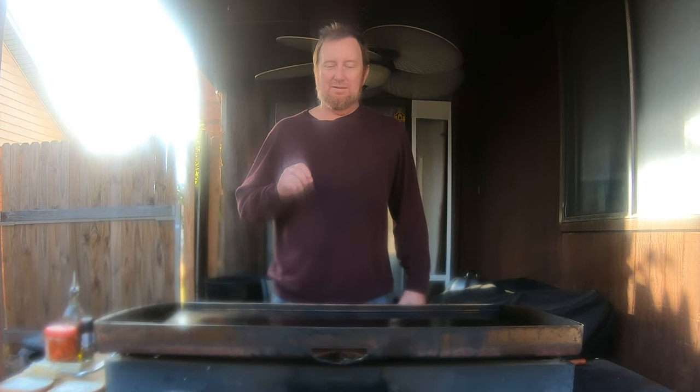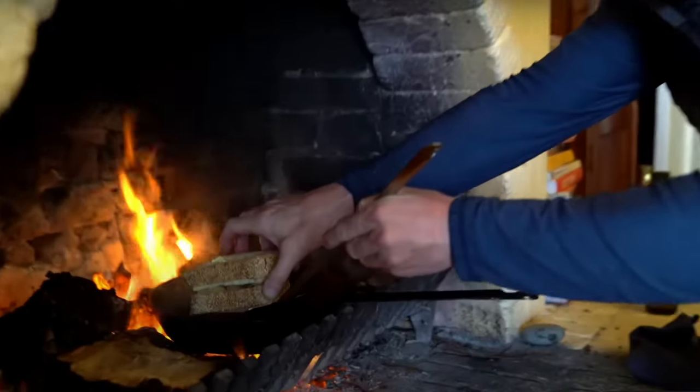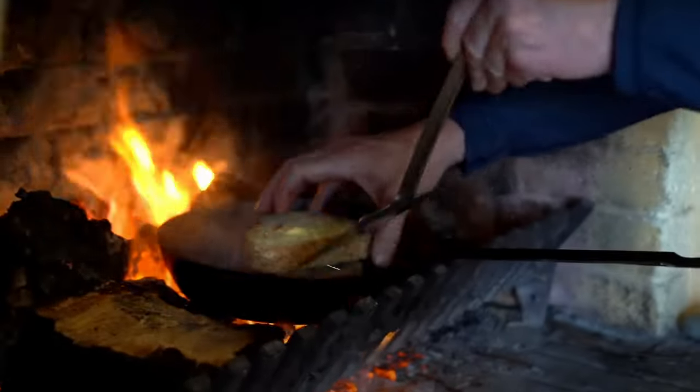Today I'm going to make a grilled cheese sandwich Gordon Ramsay style. I got this idea where he creates this amazing-looking grilled cheese with kimchi, cooked in an iron skillet in his fireplace. We're going to do a very similar recipe on the Blackstone and see how well it comes out.